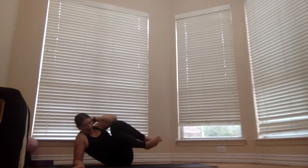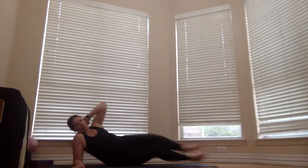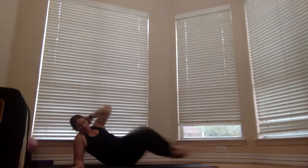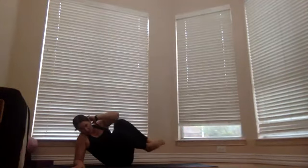Bend into your knees, tap with your left elbow, straighten it all out. Try to keep those feet glued together. Bend, tap, extend — five more times: five, four, three, two, and one.